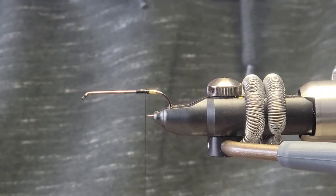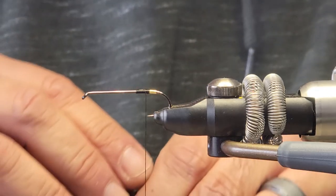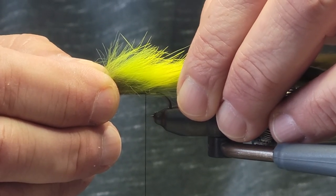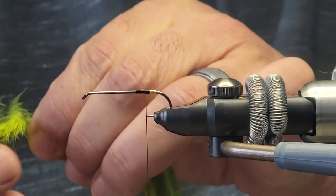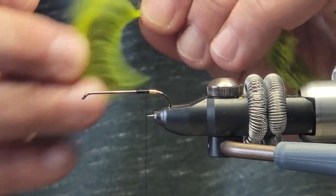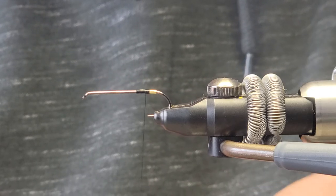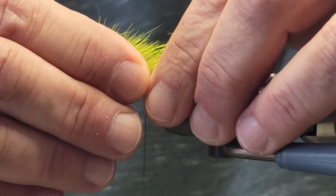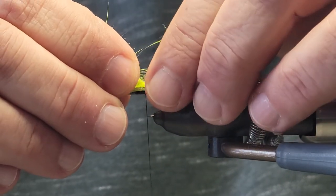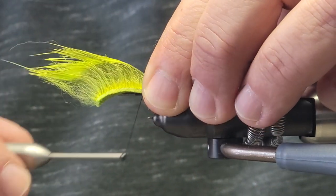Now we're going to be getting some grizzly green rabbit strip. You want to measure that in just a little bit past the hook bend, and you always want to lift up the fur so you don't trap any of it — and you want to cut it off there. Do another little measurement there, and where you're tying it in, you want to grab the fur and lift it up. What you want to do now is wet your fingers either with saliva or just water.